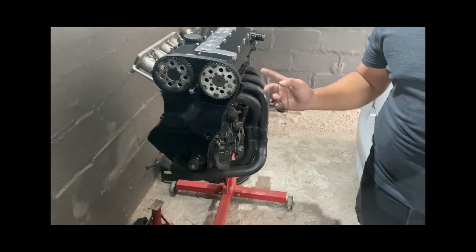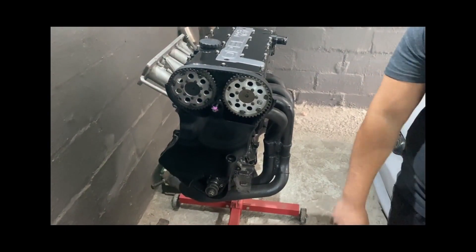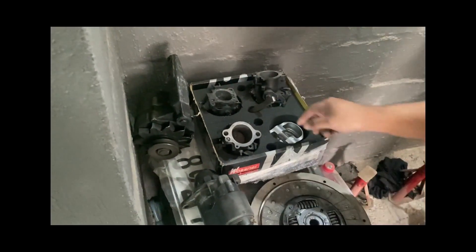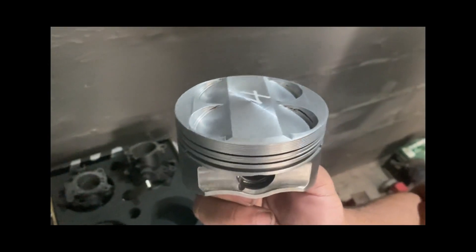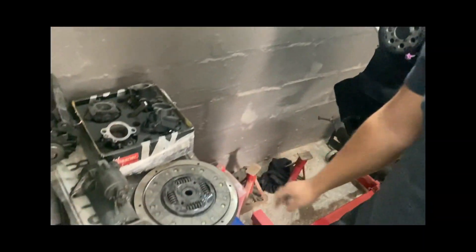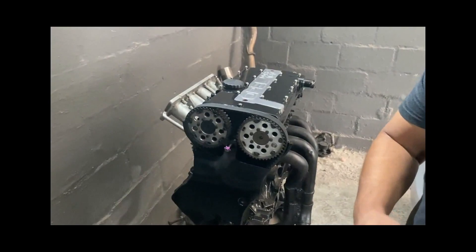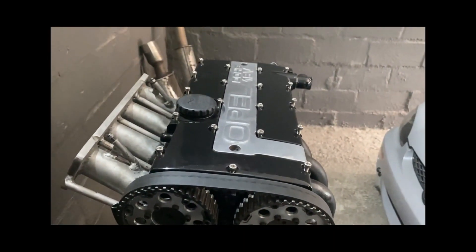Literally the only things I kept from the original motor are the block and the tappet cover. Everything else is different — the crank is different, pistons are different. I got the Wiseco icons which I had to machine because I need to daily drive it. They took 4mm off the top but it's protruding 0.5mm above the deck. So yeah, this is an easy 200 kilowatt setup.